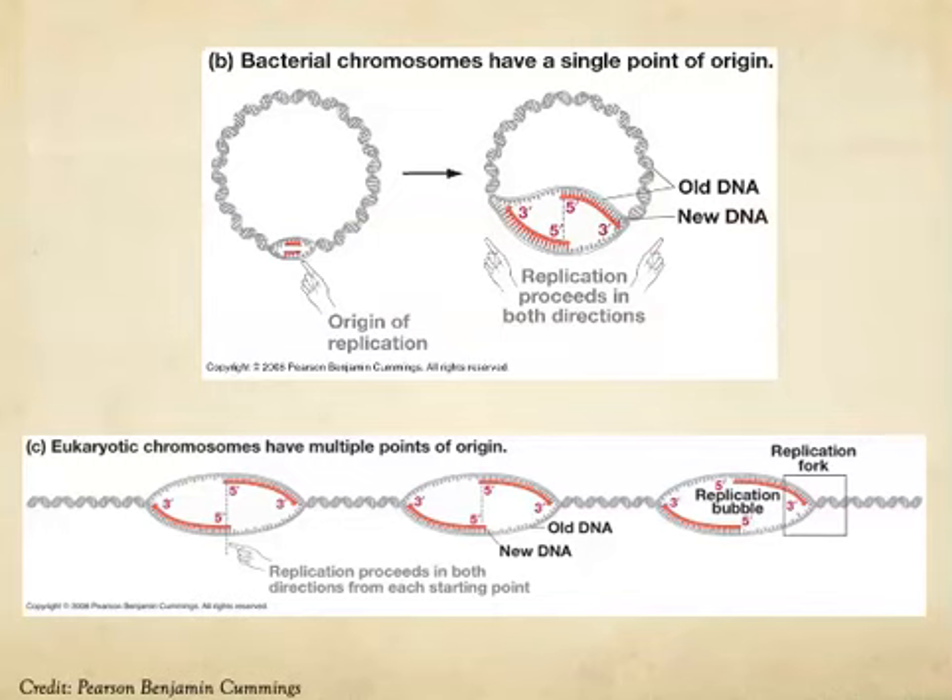All living cells have to replicate their DNA at certain times in their life cycle. Any time a cell is preparing to divide, all of the contents inside of that cell have to be copied or replicated so that each new daughter cell can have everything that was inside the parent cell, including the entire DNA molecule. So DNA replication only occurs when cells are preparing to divide, and that process will look a little different in prokaryotic cells versus eukaryotic cells.